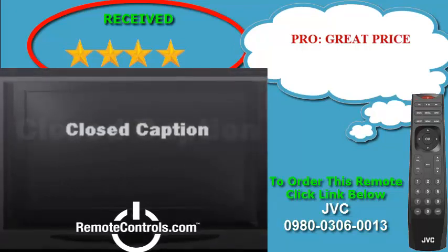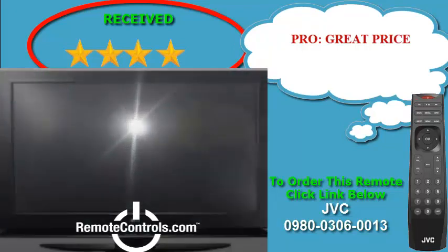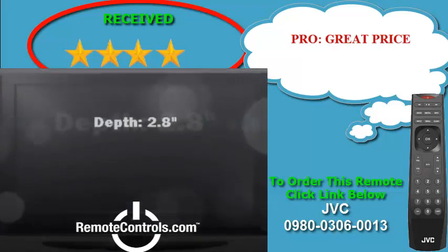The remote is user-friendly, not very complicated, and will help you easily navigate.